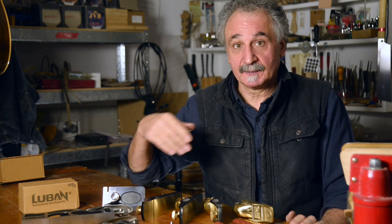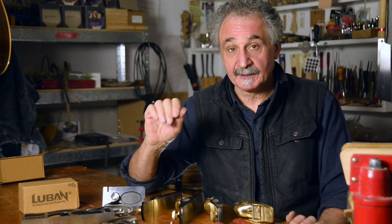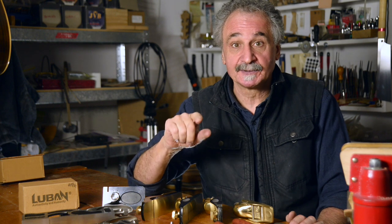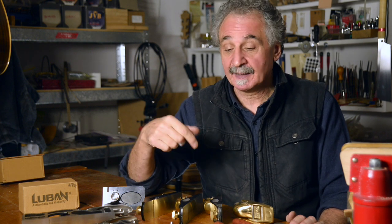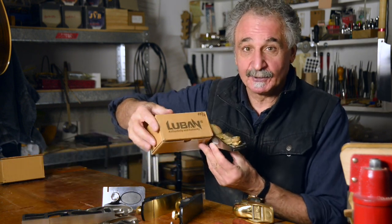The Lubin products are available direct from Timbercon. You can go to one of their stores in either Perth or Melbourne, or type in timbercon.com.au and purchase a Lubin product online. Lubin — authenticity and humanity.